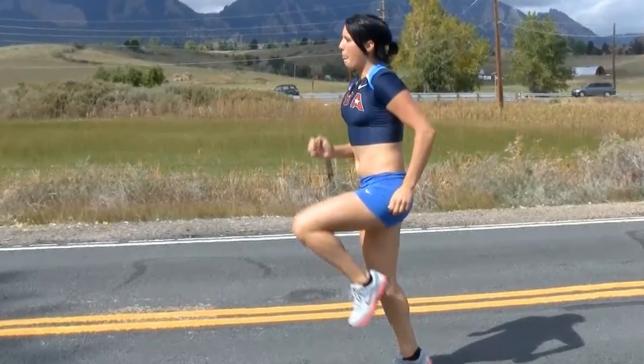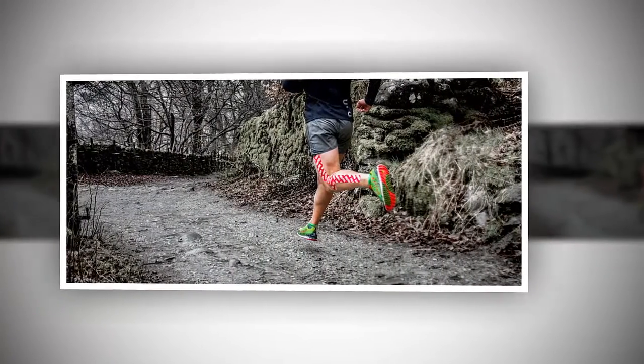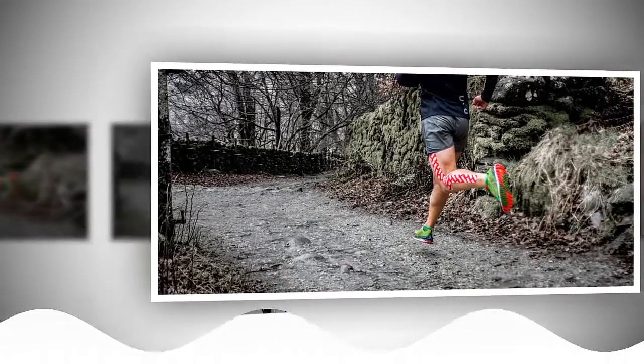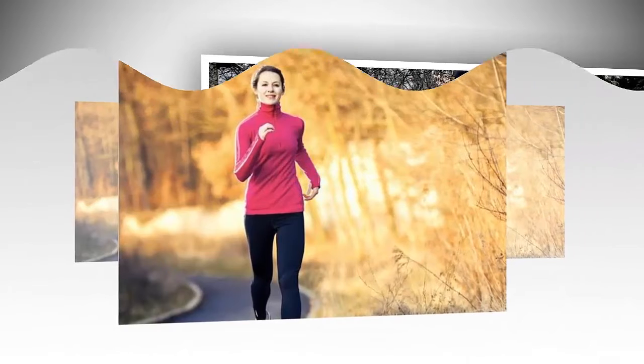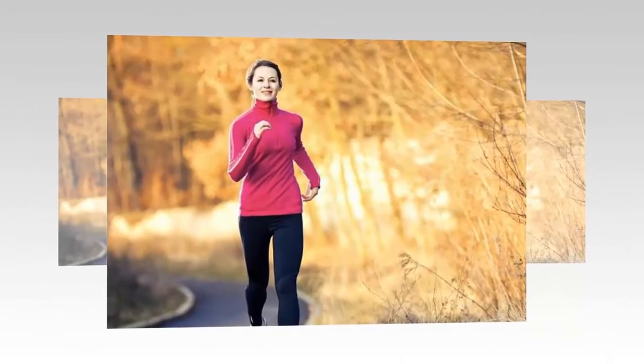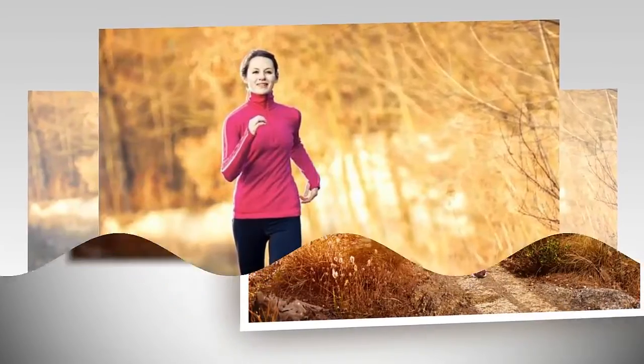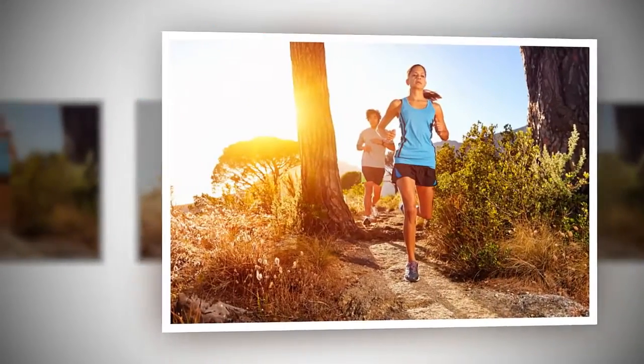Before starting any run or workout, always do a warm-up. This will reduce the chance of sprains or foot injuries while running. Begin with light jogging or moving slowly, which will allow you to run for a longer time. Run at a light pace for the first two to three minutes, then gradually accelerate.